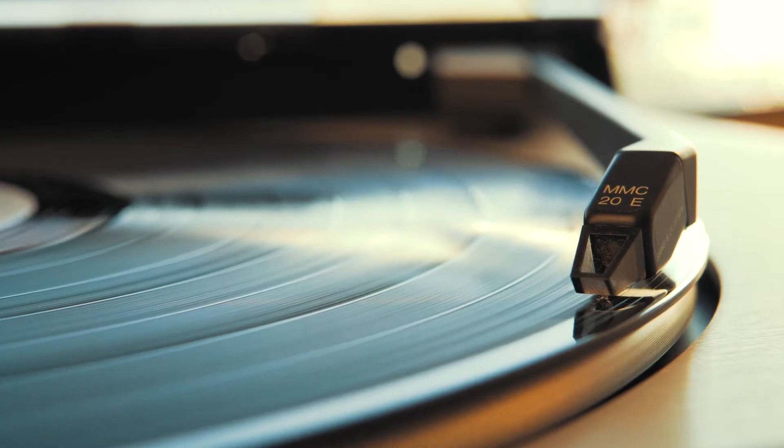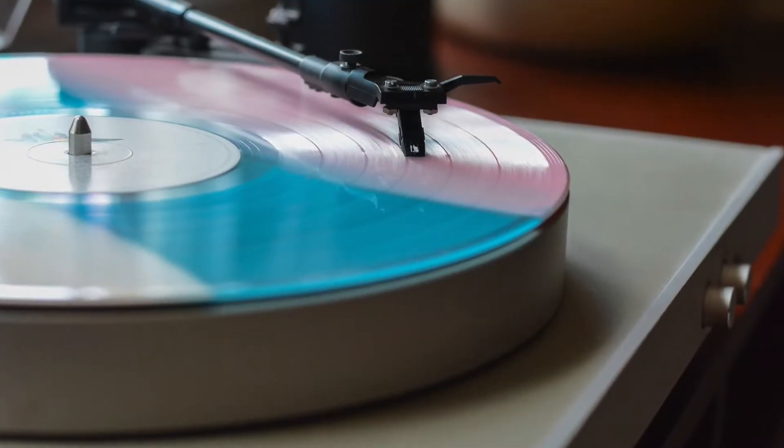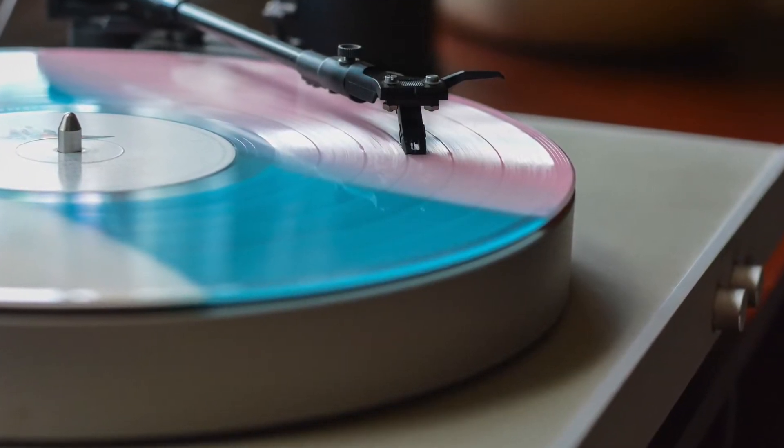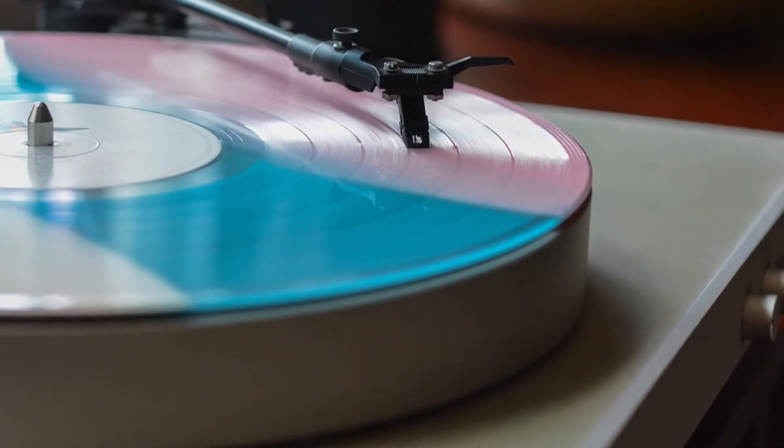When I think back to how I treated my stylus when I was a kid, I cringe. I can't count the times I dropped the tonearm before it reached the platter, which caused the stylus to bounce against the side and then the deck. The speakers always reacted with a loud thump, and I'm sure they cringed too. I mean, who wouldn't?